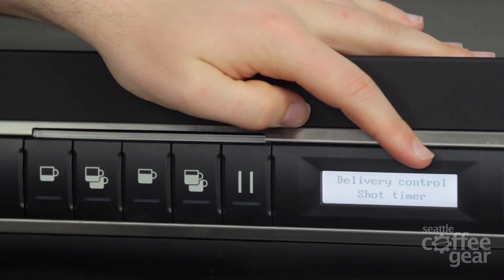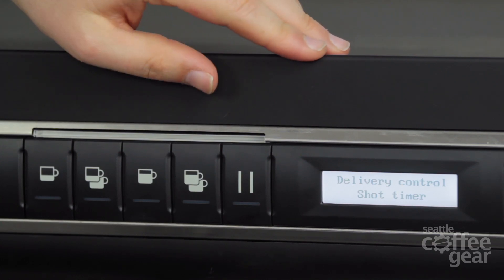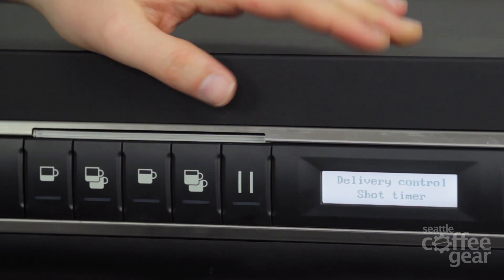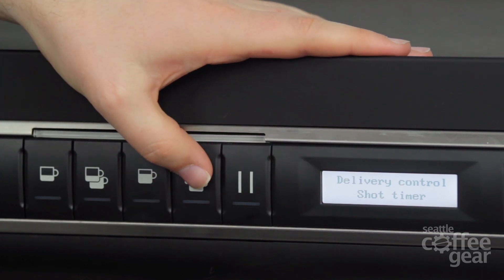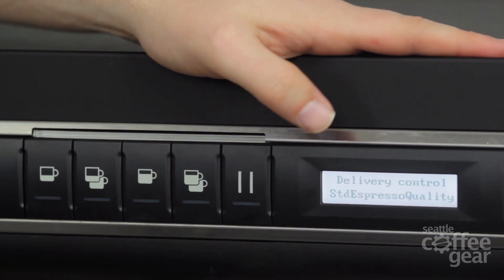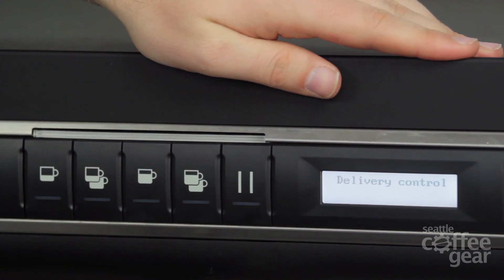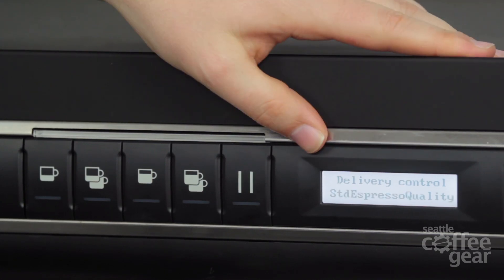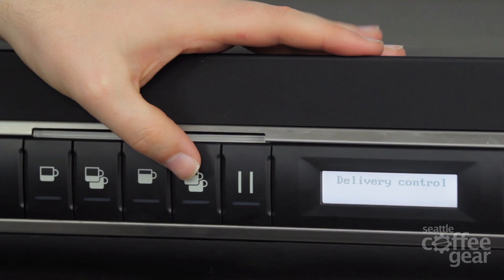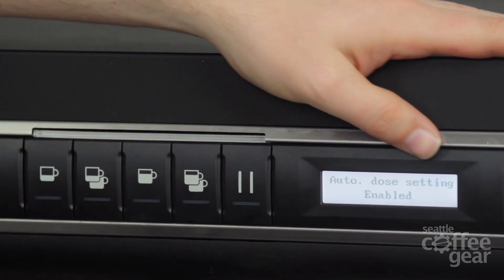Delivery control gives you two options. This machine has a shot counter on here — you can see it when we're running the machine. It's just going to run and let you know that shot took 22, 25, or 30 seconds. You can also change it to read out your impulses. Not a lot of people like to do that, but there are certain people that really want to get into their coffee and know that it did 47 impulses. So you can make that change. I would recommend just leaving it at the second counter. We're going to take that out of there and head on down to the next one.